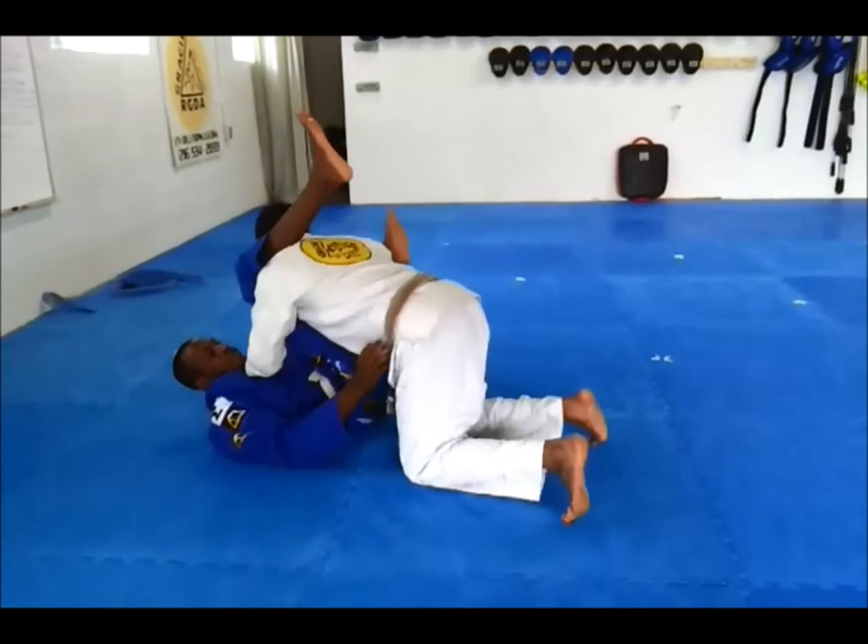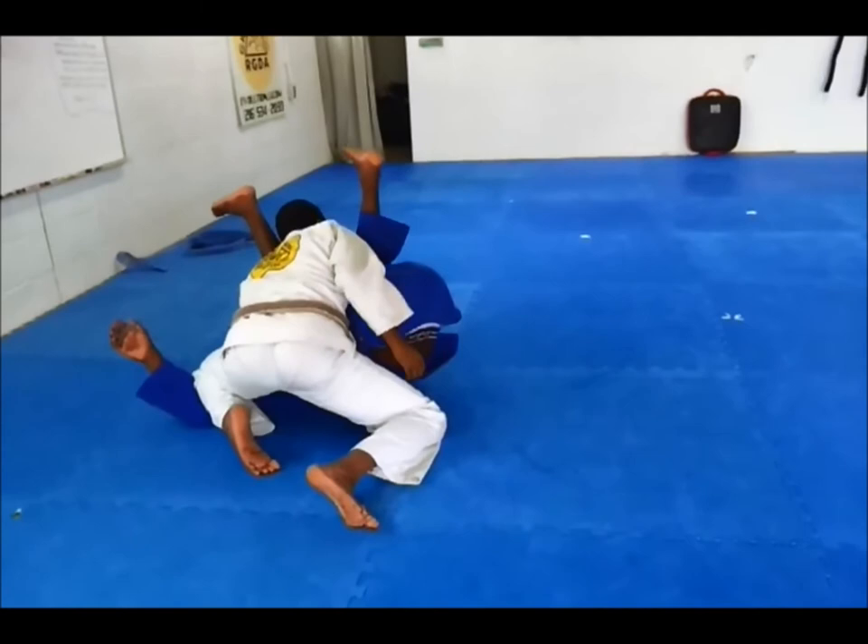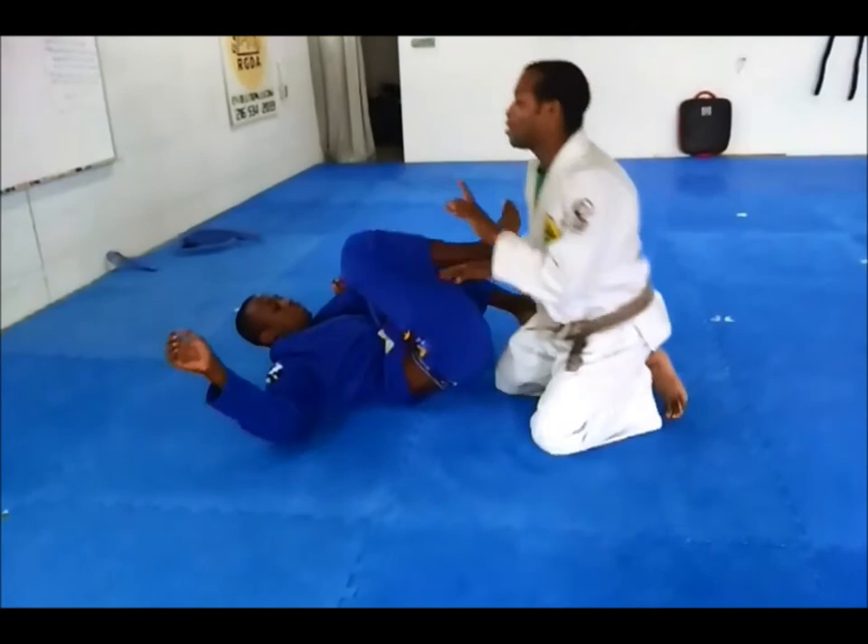Other solutions: I like to use my shin too. When he's here and his arm is extended, I'll bring my knee inside, bring it over, and pin his arm. Then I lift my head and chest and finish the pass.